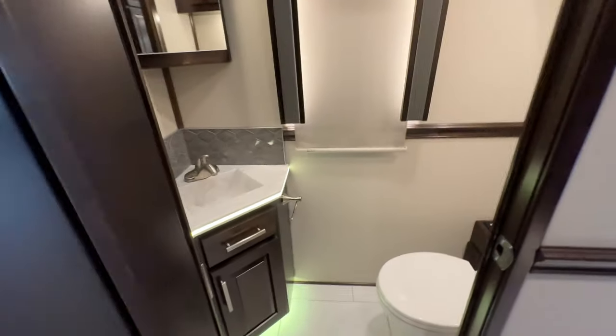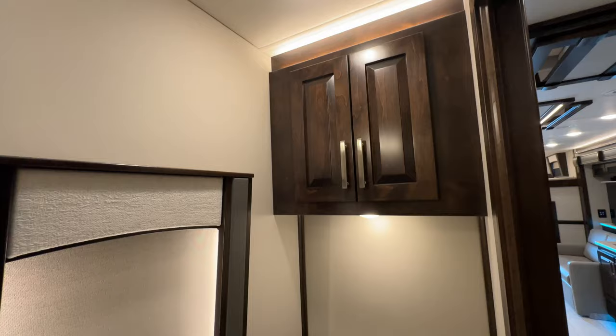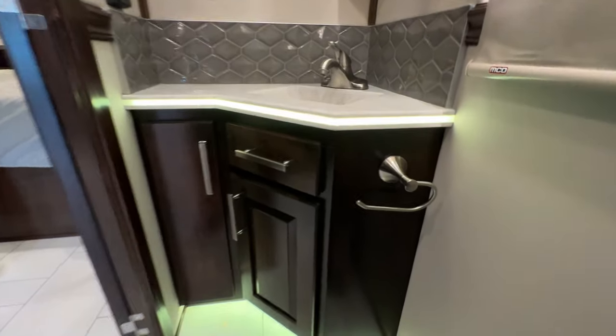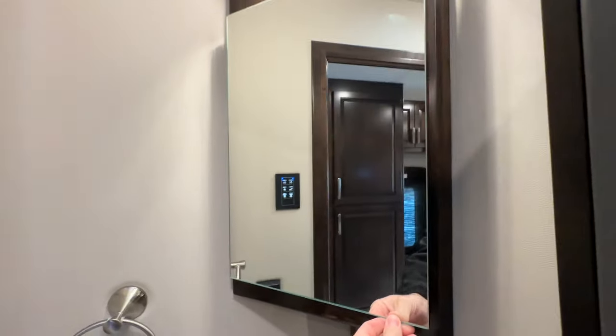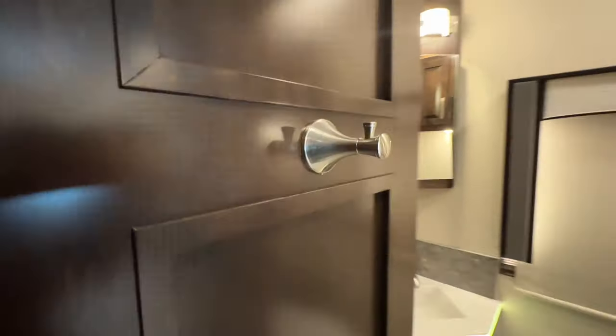Here we have access to plumbing for the washer and dryer and another big drawer. The half bath features a macerator porcelain toilet, storage above with nice accent lighting, a fan, matching backsplash, a convenient toilet paper holder, four adjustable shelves, storage underneath, and all matching mirrors for the vanities. There's a towel hook as well.